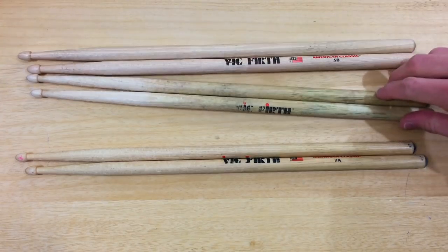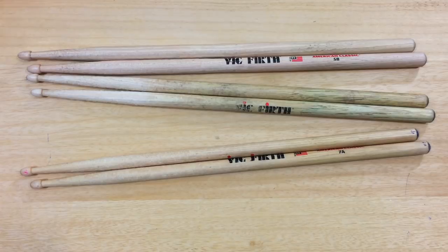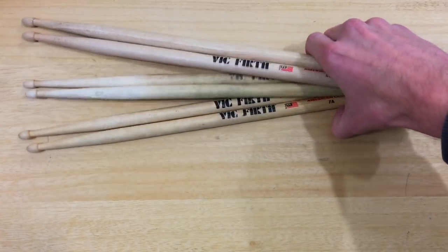I have a ton of sticks in the bag — a lot of these are duplicates and backups. I always like to have probably two backup pairs of each kind of stick, so I've always got them ready to go in case I drop one, break one, or something crazy happens. But those are really just the three main types of sticks I've got; all the others are just backups of the same thing.